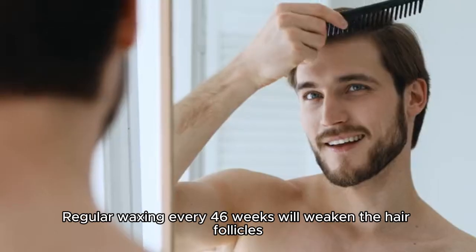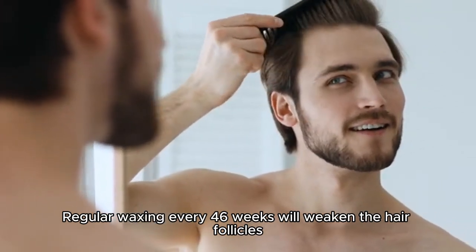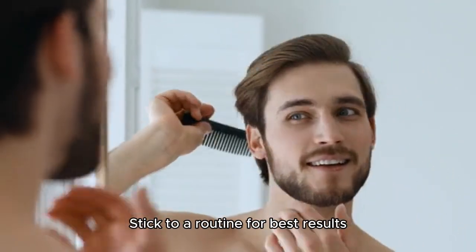Consistency is key for waxing. Regular waxing every 4-6 weeks will weaken the hair follicles, making the hair grow back finer and less dense over time. Stick to a routine for best results.